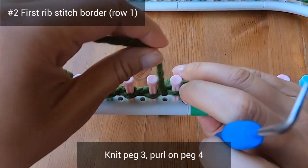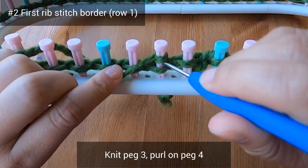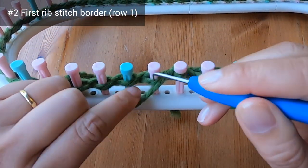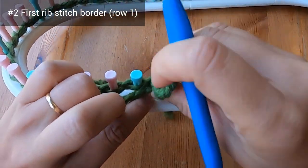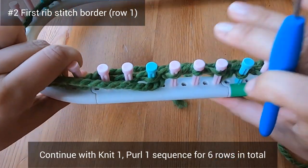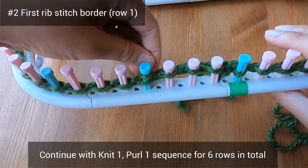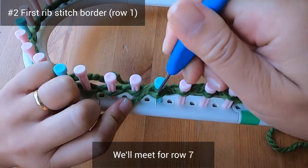Then we knit peg three and purl peg four. Continue with this knit one purl one sequence and do six rows in total. Let's meet again when we're ready to start row seven for the diagonal rib stitch, which will be the body of the cowl.